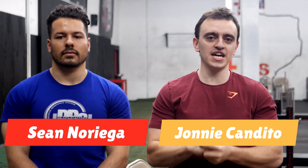What's up guys, it's Johnny Candido of Candido Training HQ. Today's video is sponsored by Jacked Factory.